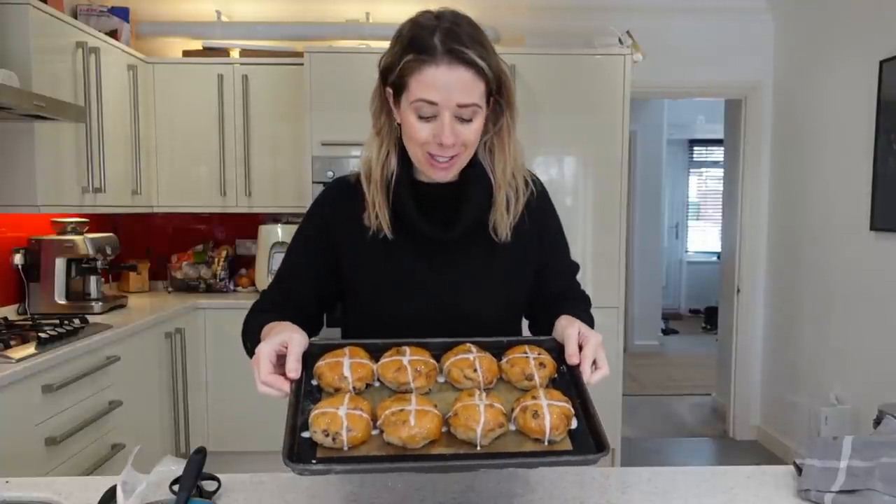Your buns are ready to go into the oven. We're going to put them in at 200 degrees centigrade for 12 minutes, and they're going to come out absolutely amazing.